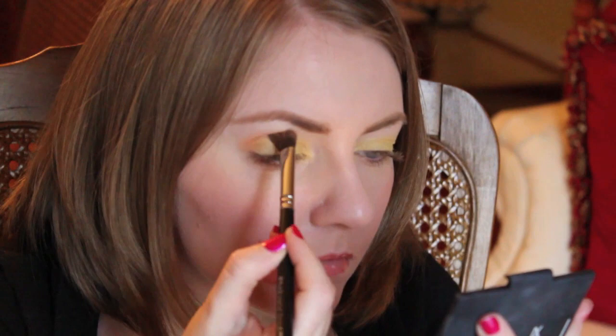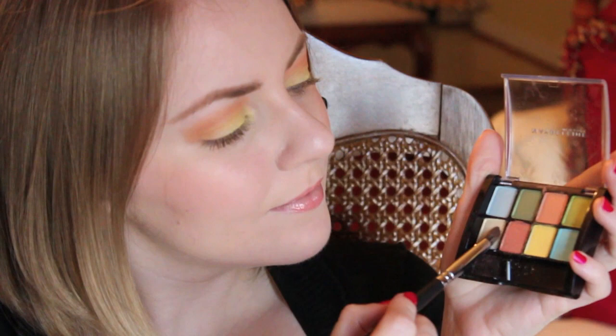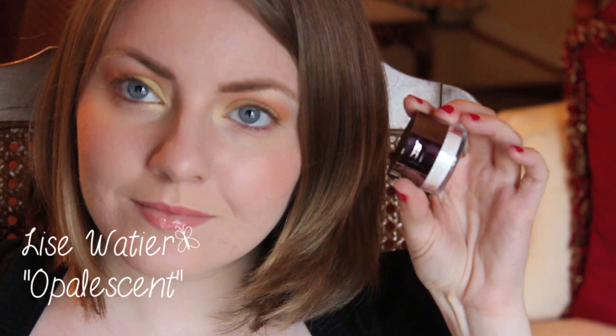Next I'm taking this peach eyeshadow and applying it in my crease. Now for a highlight shade, I'm taking this shimmery gold and applying it in my inner tear ducts as well as underneath my brow bone.